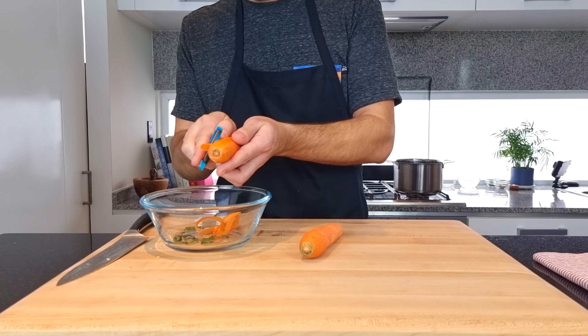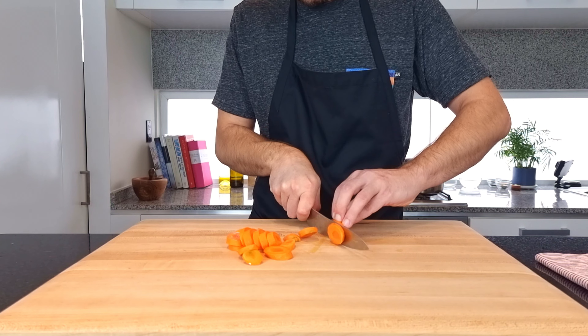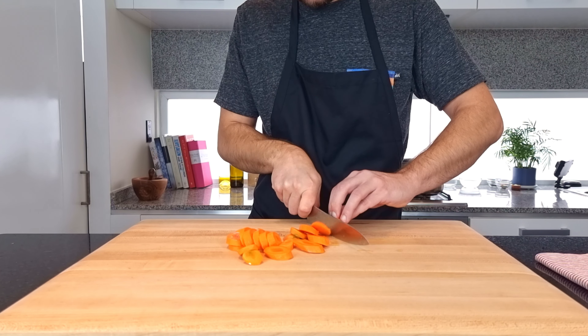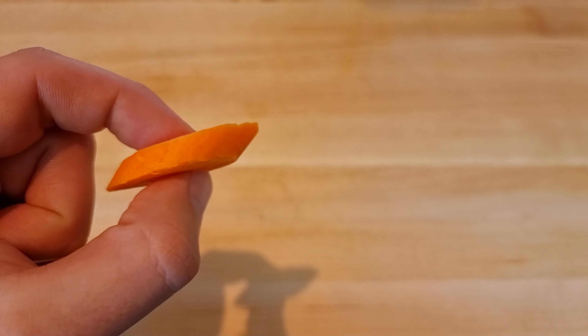Now for the carrots. I'm just peeling them and slicing them quite thick on a slight diagonal because I like the way it looks. You don't want these too thin — you want them to keep some of their fresh crunch after we briefly cook them. I wouldn't go any thinner than this.